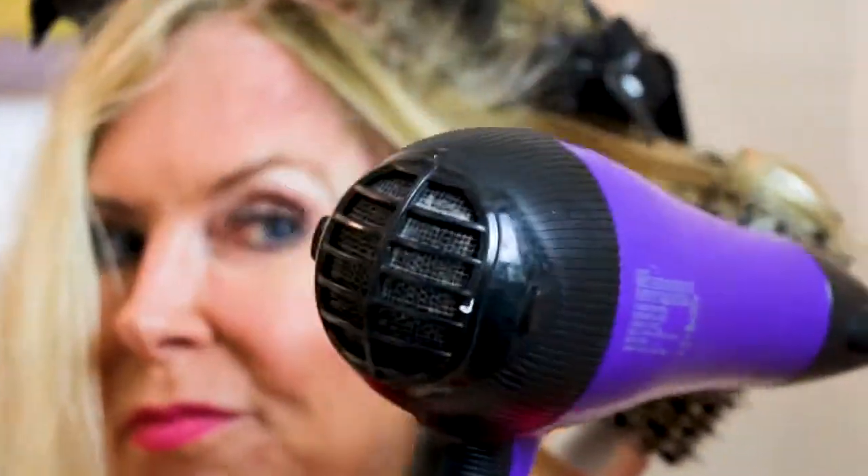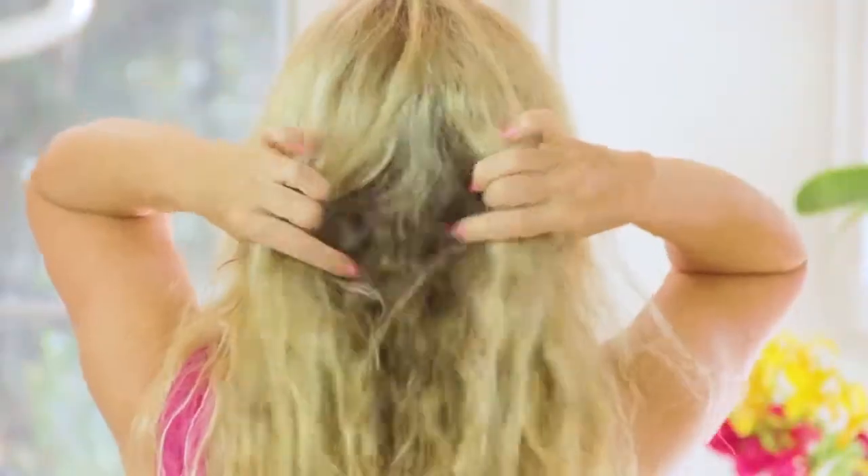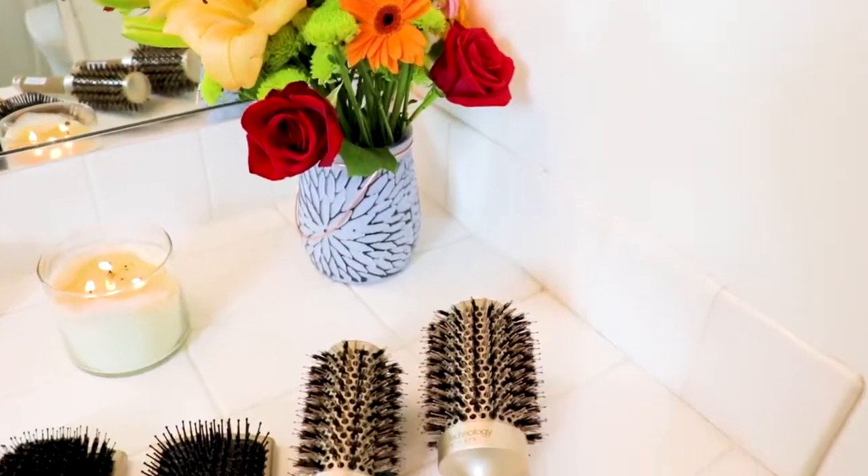Hi, I'm Rebecca Brand, and today I'm going to show you how I professionally salon blow-dry my hair at home. This is a method I've developed over the years. I was born with super frizzy, really curly, thick hair. So to get to the style and the sleekness and smoothness I like, I've developed a method that cuts down blow-drying my hair by 50%.